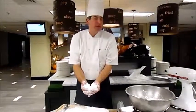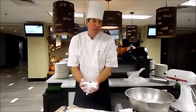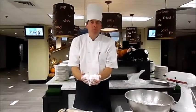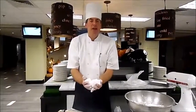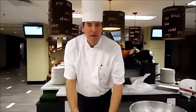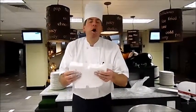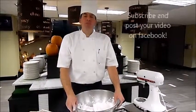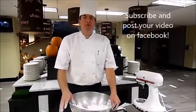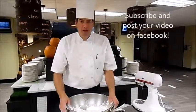Our marshmallows are done. Remember, you've got to toss them in a lot of powdered sugar — it's going to help keep them coated and not sticking together. Put them in a Tupperware container, Ziploc bag, candy bag, or treat bags. They last for probably a week. You can cut them any size you want and eat them any way you want. Thank you for watching — that's our video for today. Please subscribe to our YouTube channel and put your recipes on our West Belmont Place Facebook page. Thanks very much.